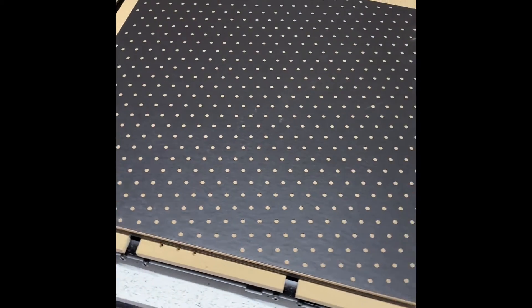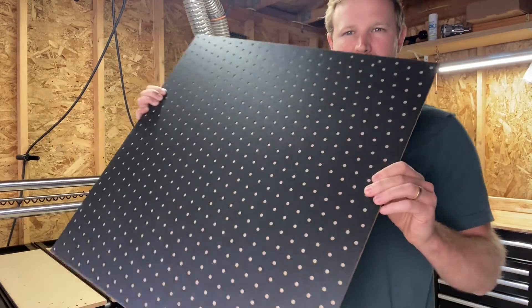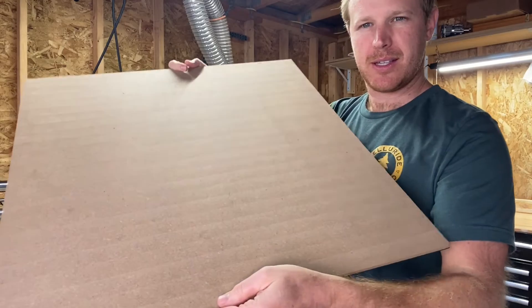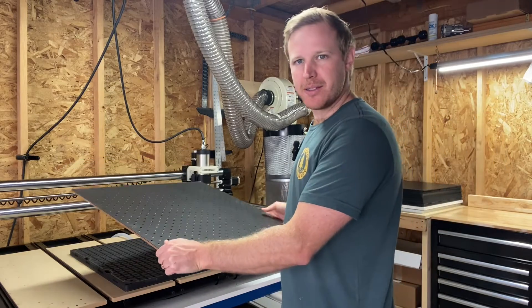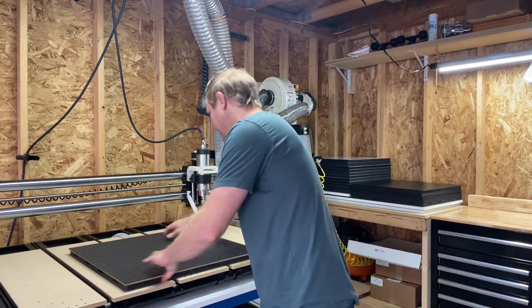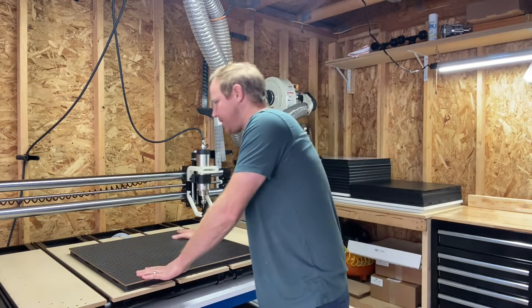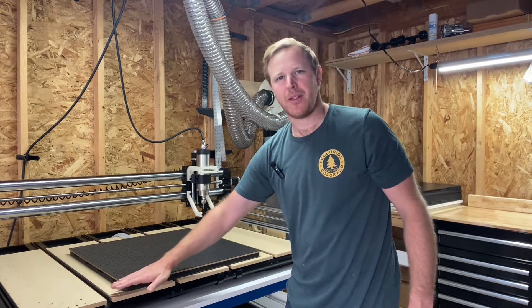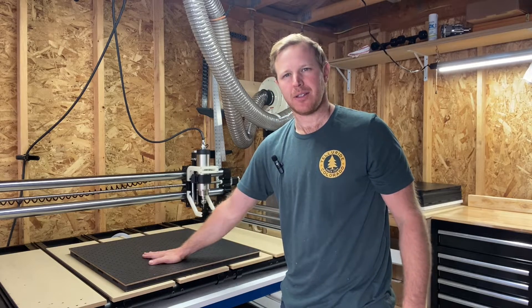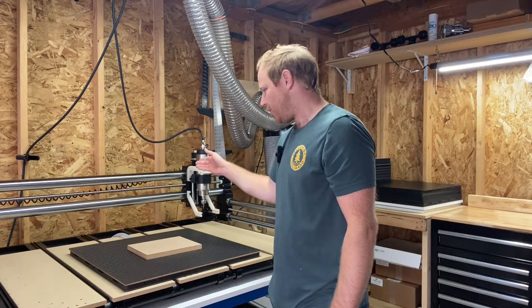Once you have your tile gasket applied to your MDF, it'll look like this. I have a two foot by two foot piece of MDF with the tile gasket on it — you can see the marks from machining it. I place this onto my AirWeights vacuum table making sure it's centered, then turn on my vacuum pump. Now this piece of material is held on here with vacuum pressure, and at each one of the little openings air is passing through, but the bulk surface area of the sheet is now sealed.